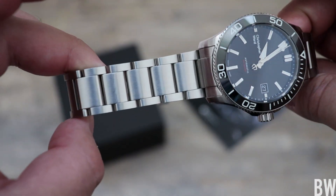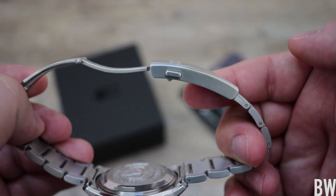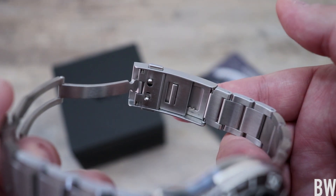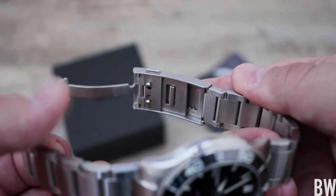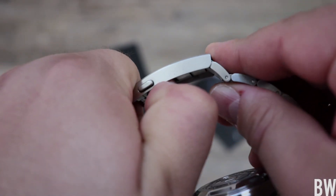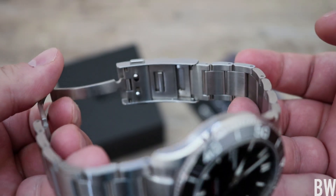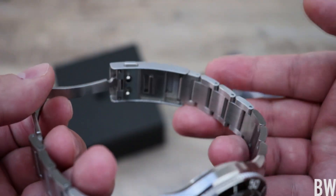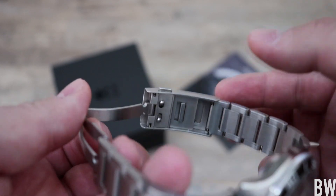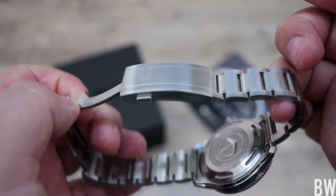Let me give you a look at the bracelet and clasp. We've got a nice large clasp with substantial twin trigger buttons. On the inside, you can see a ratchet extension system. That long horizontal bar — to operate it, you just pull it down and then slide in and slide out to find the right position with that micro adjust. It's a handy feature, though not quite as nice as the Omega push button style or the Rolex Glide Lock, but it's good to have and it's not adding a bunch of height or mass to the clasp.